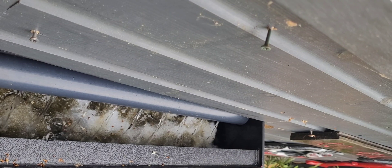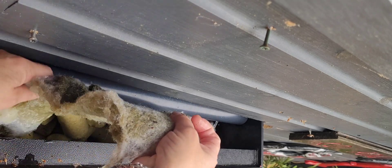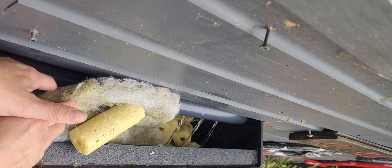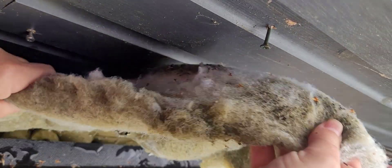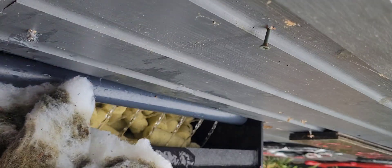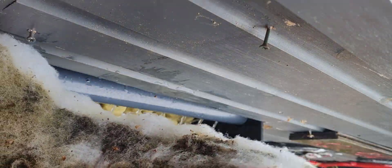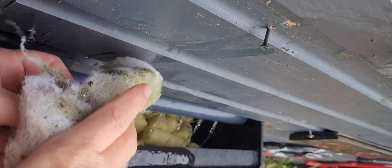I'm going to try and remove this filter floss and it's really hard. As you can see stuff gets — oh, it's not so bad this time. Last time I tried to take it out, all the ceramics got stuck to it. So that's three days worth at the minute.